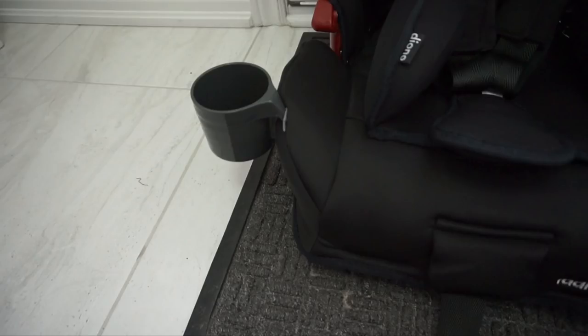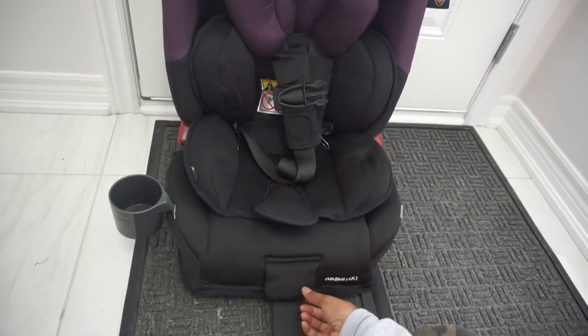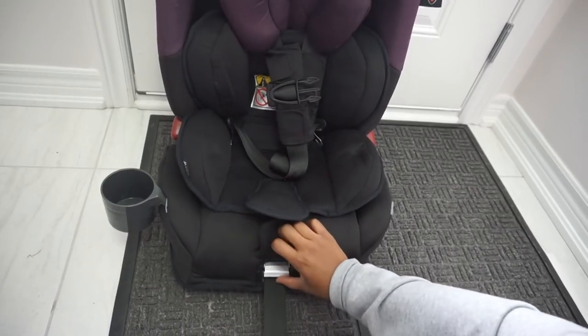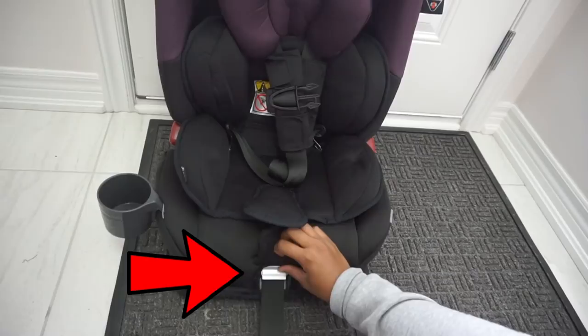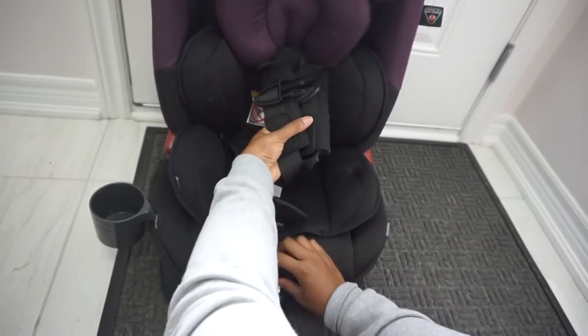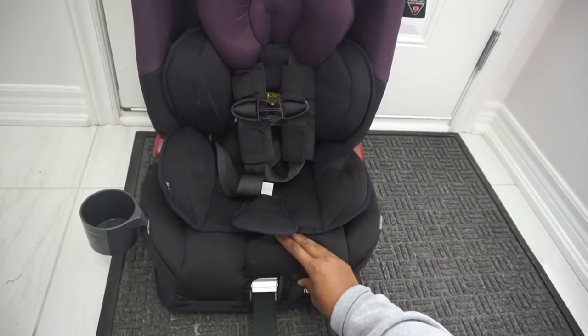We've gone ahead and installed the cup holder on one side. I wanted to share how easy it is to tighten and loosen the straps. At the bottom, there's a small piece of fabric that lifts and a silver metal piece that you can raise as well. Once lifted, you simply pull the straps forward to loosen, and once your baby is seated, you pull the bottom strap to tighten.